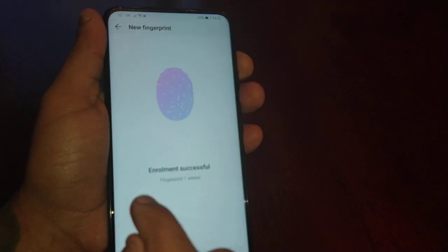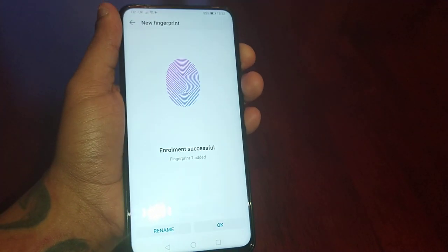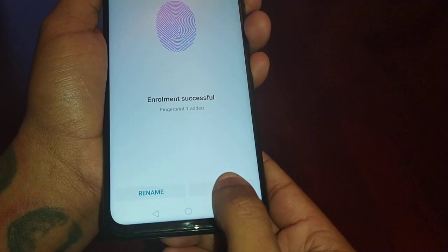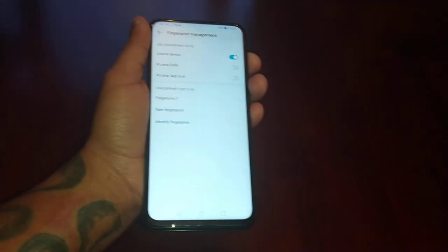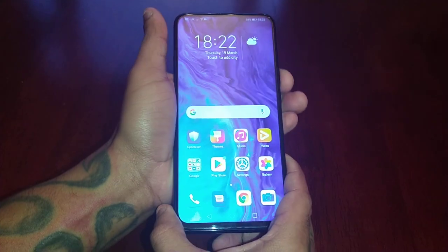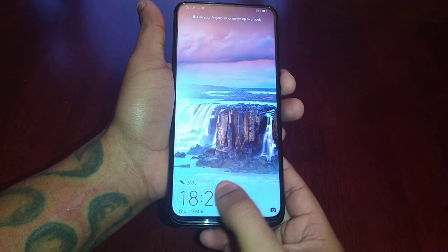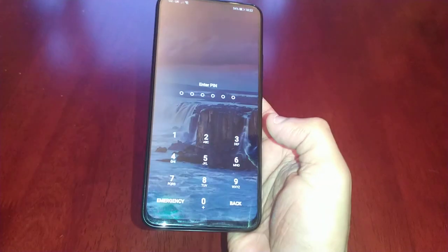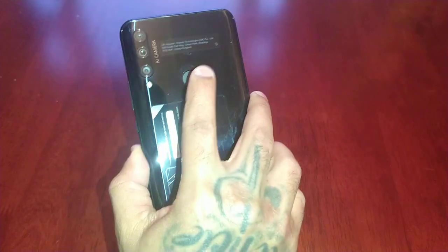Just keep pressing it until you fill the gray edge and wait for it to say 'complete full fingerprint.' Once it says enrollment successful, go ahead and hit OK. Now when you go back to the lock screen, you get the option to either enter your PIN code or simply press the fingerprint reader on the back.